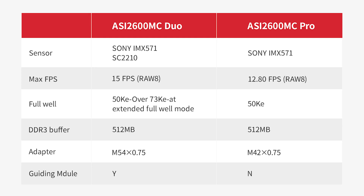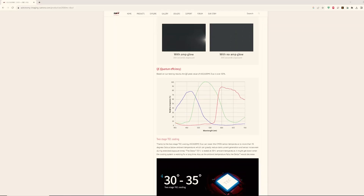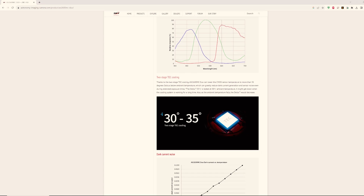It is the same Sony IMX-571 chip that is in the 2600, however they did tweak it just a little bit for the Duo. Because this is two cameras built into one, they made sure to include cooling with this camera, which is a necessity. With two camera sensors putting out a lot of heat, there will be a lot of thermal noise if the cooling wasn't there. But the cooler provided is very capable at keeping things nice and noiseless.